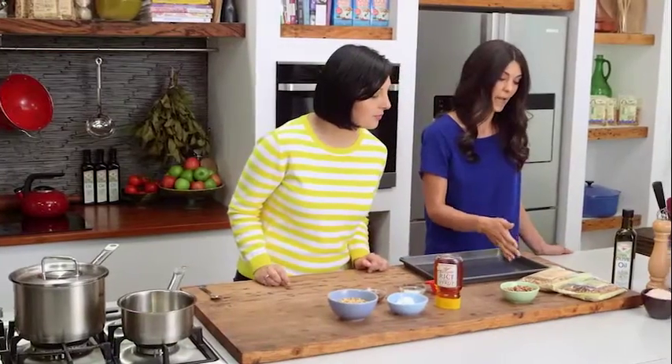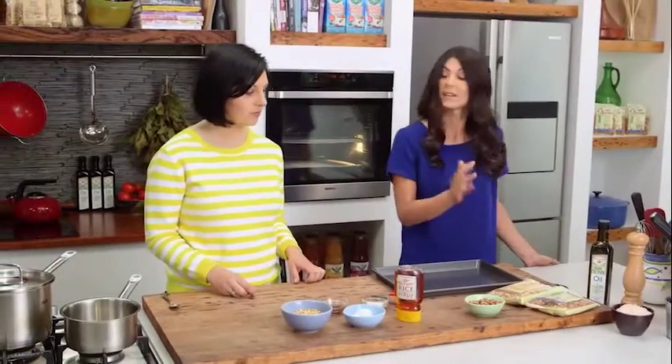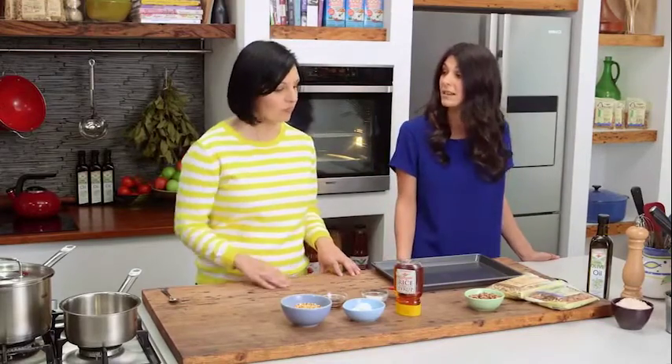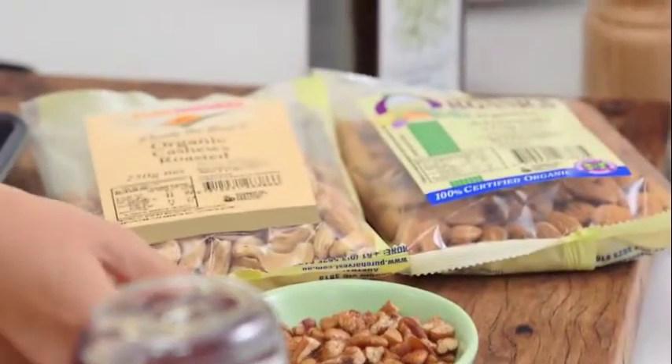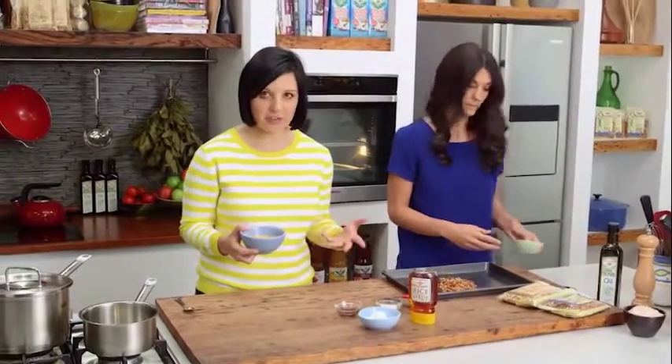First we've got to get the nuts into the oven to roast. Today we've got some pecans, cashews, and almonds, but you can pretty much use what you want. We've got some beautiful organic nuts here that we're just going to pop into an oven at about 160 degrees.